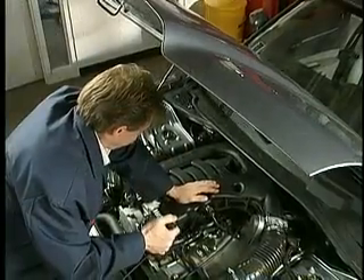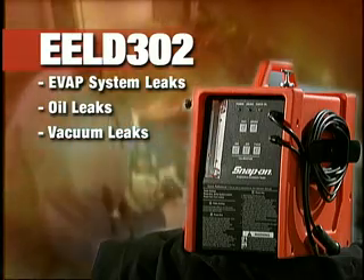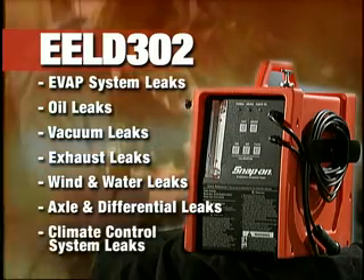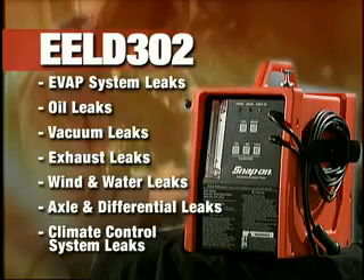Now you can find leaks in the Evap system, oil leaks, vacuum leaks, exhaust leaks, wind and water leaks, axle and differential leaks, and climate control system leaks — without damaging the vehicle or wasting time guessing.